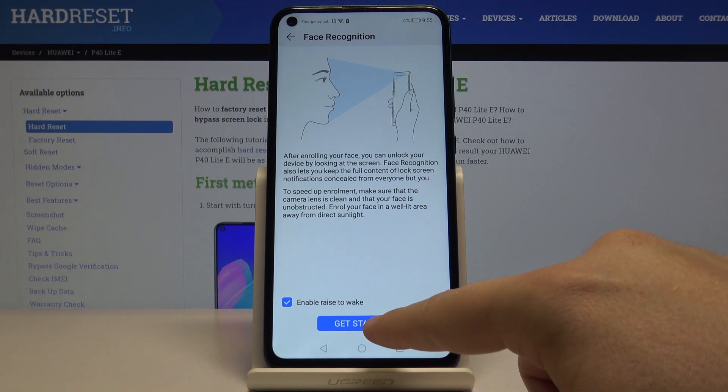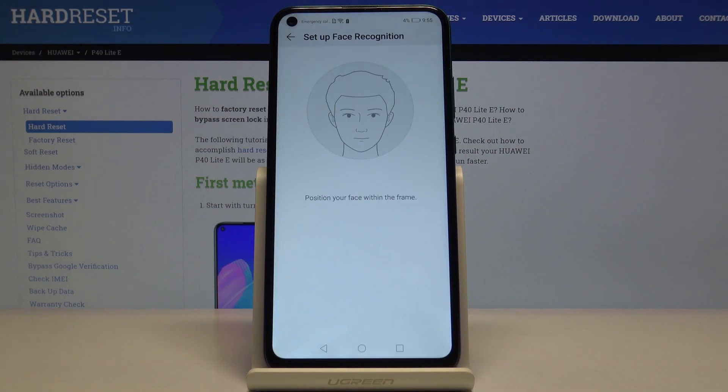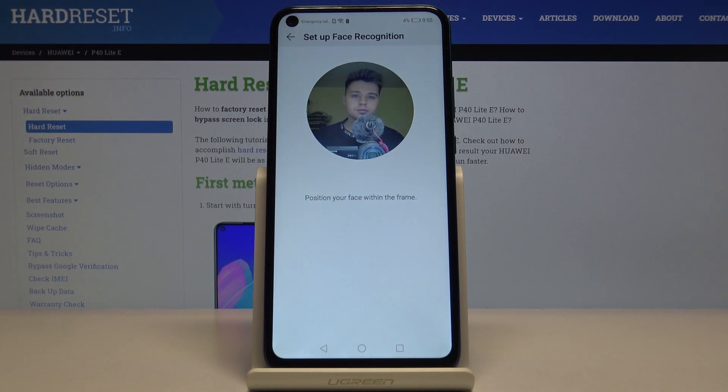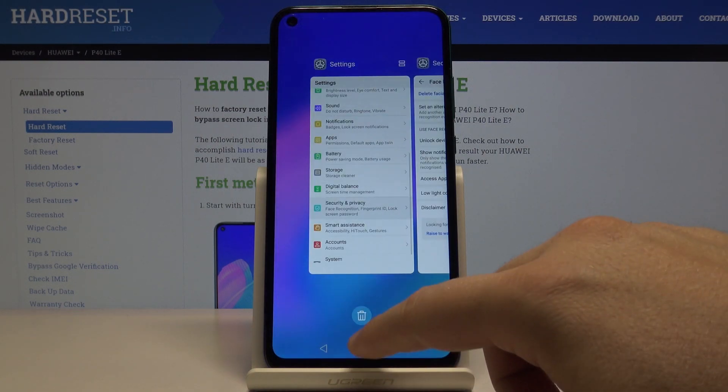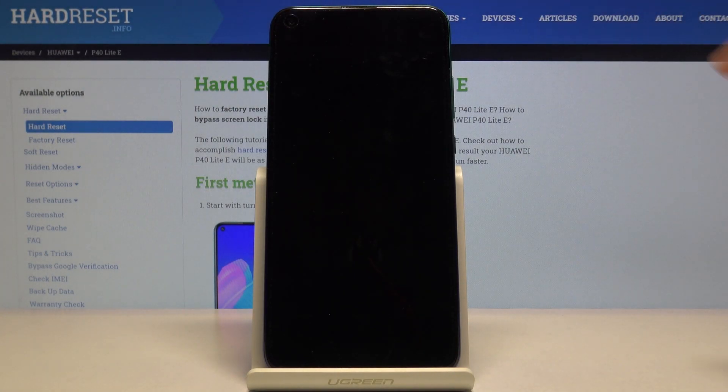Now we have to enter our lock screen password. Once that's done, we can get started with scanning our face. Let's click on it and click Agree. The setup is now complete.